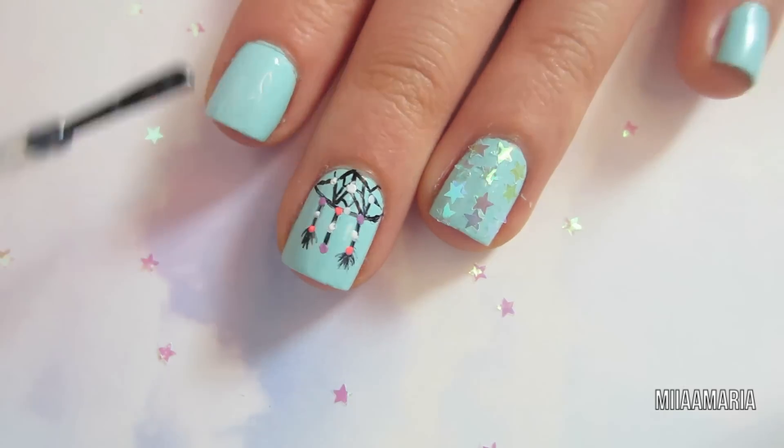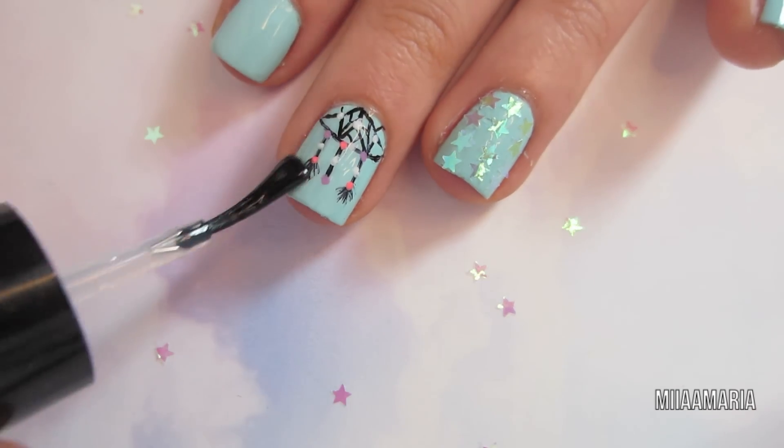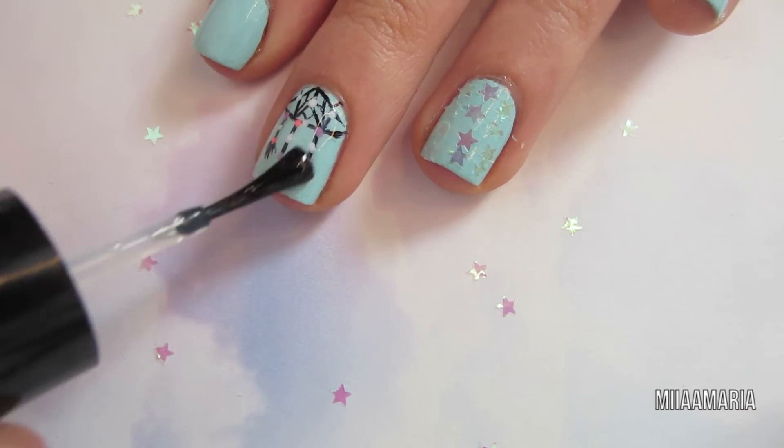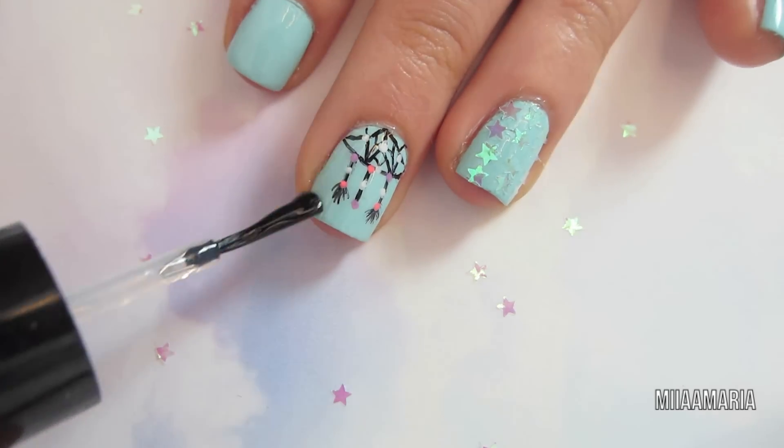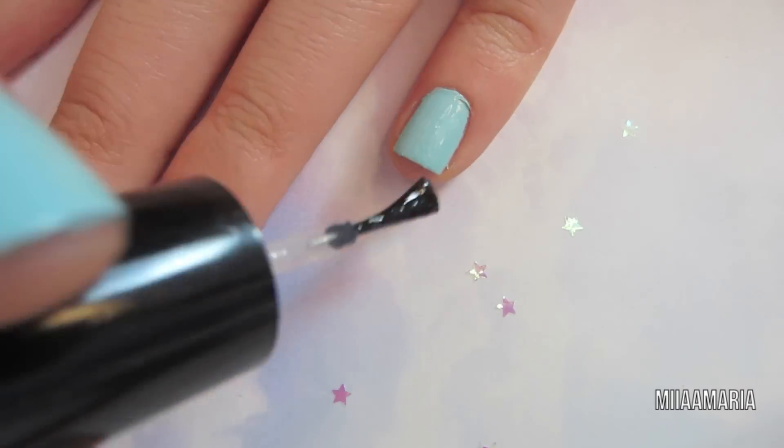Last but not least I'm adding some top coat. It's really important to add your top coat over the marker design because it will wear off pretty quickly otherwise. Just make sure you have a good amount of top coat on the brush and glide it very carefully over the design because the marker can smudge really easily.